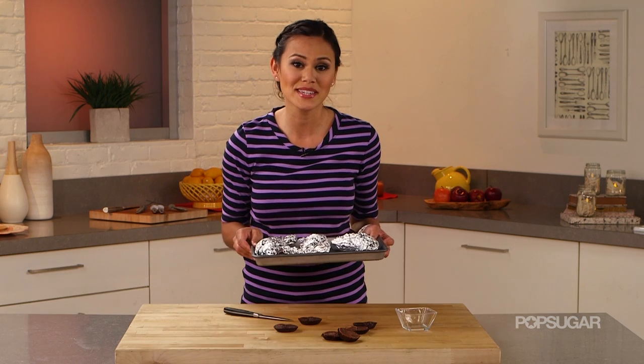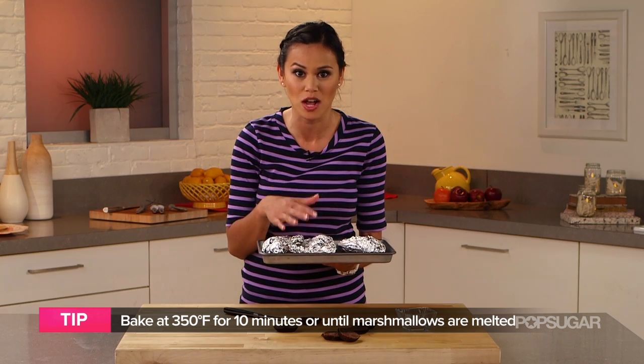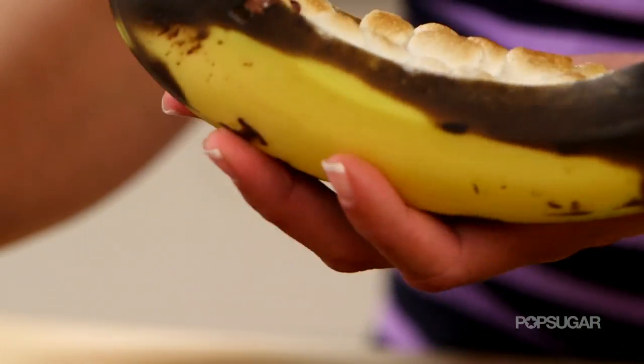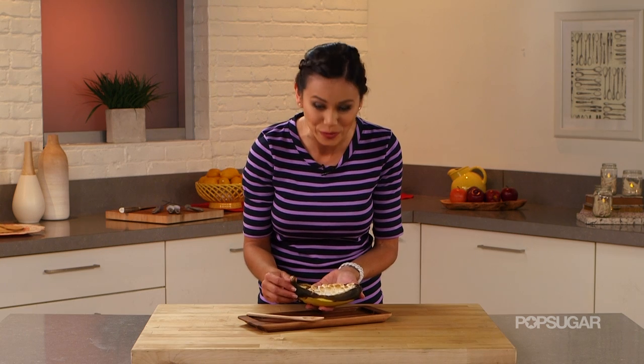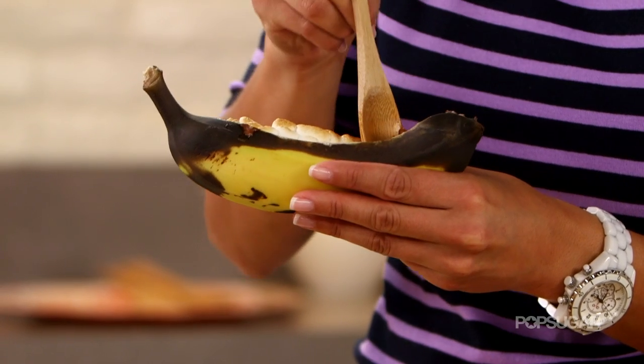So now I'm just going to pop this into the oven that's been preheated at 350 degrees for about 10 minutes, or until the marshmallows and chocolate are melted. Look how yummy this looks. The banana is nice and melty. The Reese's peanut butter cup and the marshmallow — I just want to get everything. This is the kind of dessert that makes you dance. It's so good.